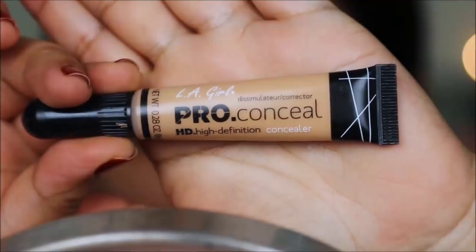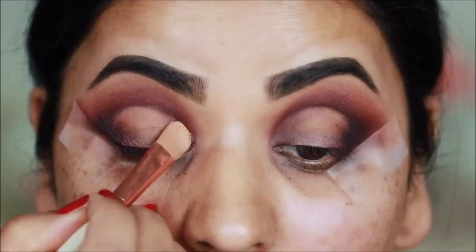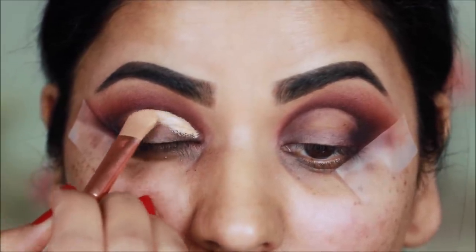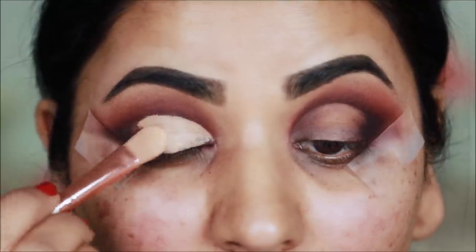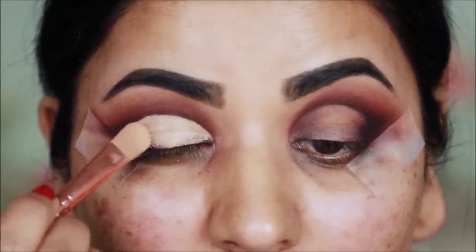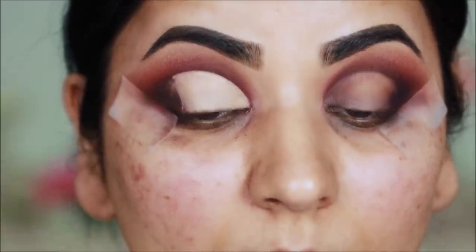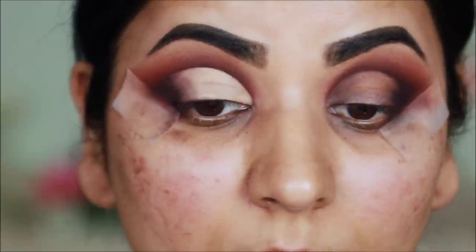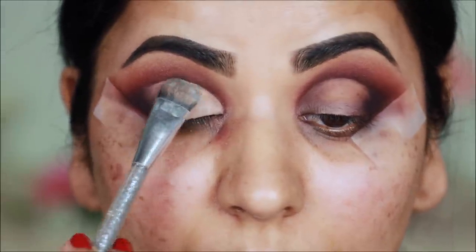I will use concealer for the crease — this is LA Girl Pro Conceal in Pure Beige. First I will cut the crease with a flat brush, then diffuse the edges so that blending gets easy. After that, I will set the concealer with powder so that it doesn't crease.